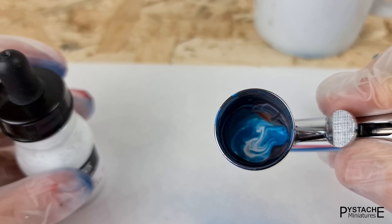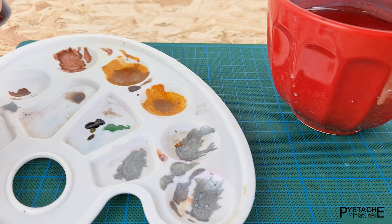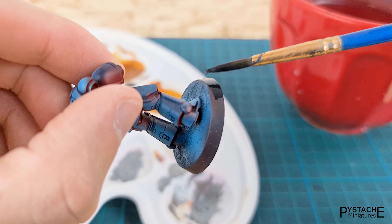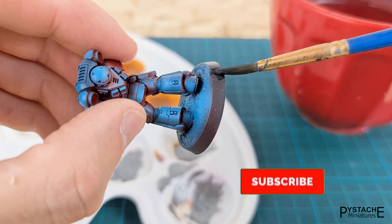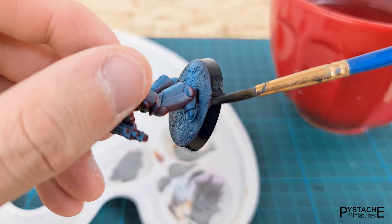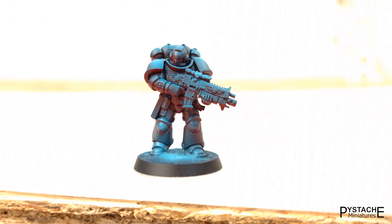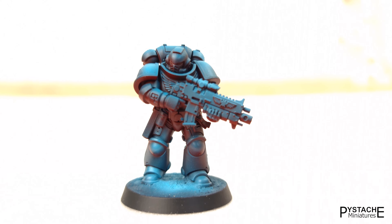The end result looks like this. We only have one last step left, very important to see the light effects on the base, which is to paint the outline. Isn't this relaxing to watch, and even more to do? Let me know in the comments if you're also always satisfied to paint the rim of your bases when you're finished painting your miniatures.